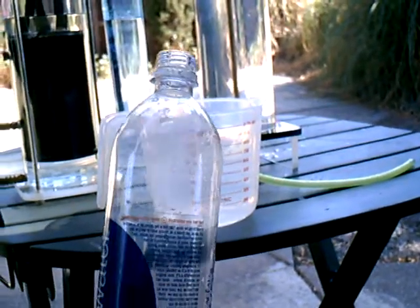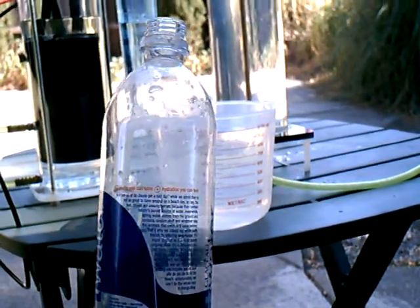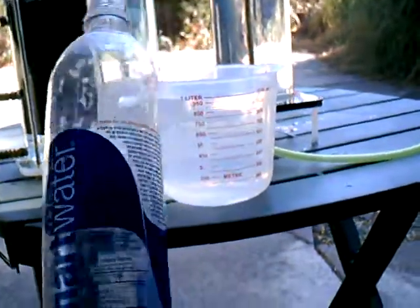So what I'm going to do is put one liter into here and we'll see how much it fills it up.